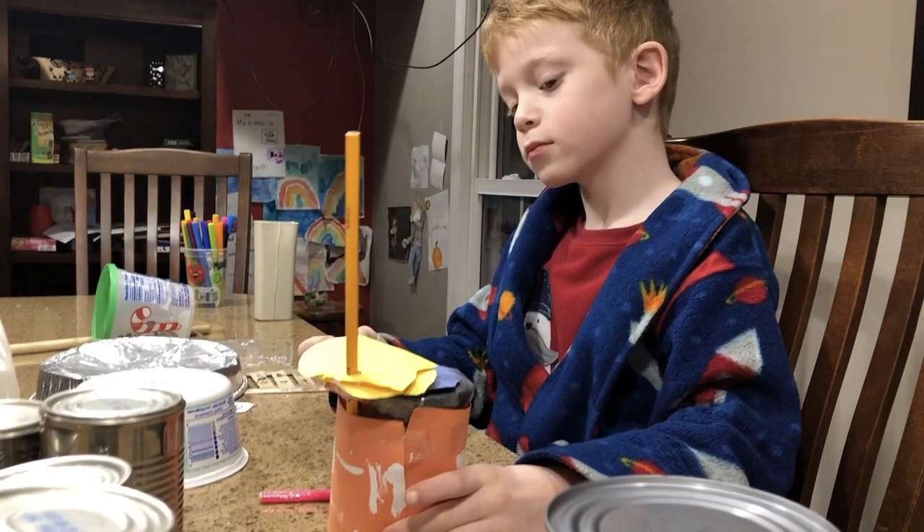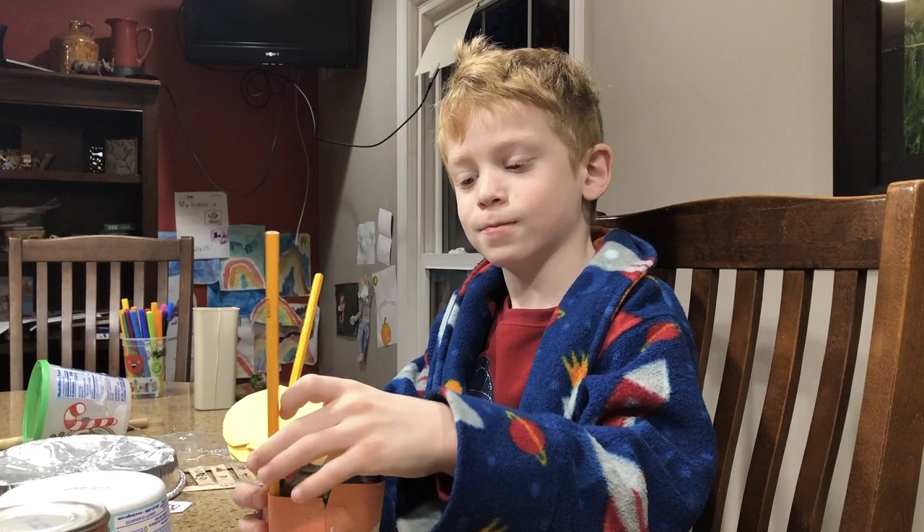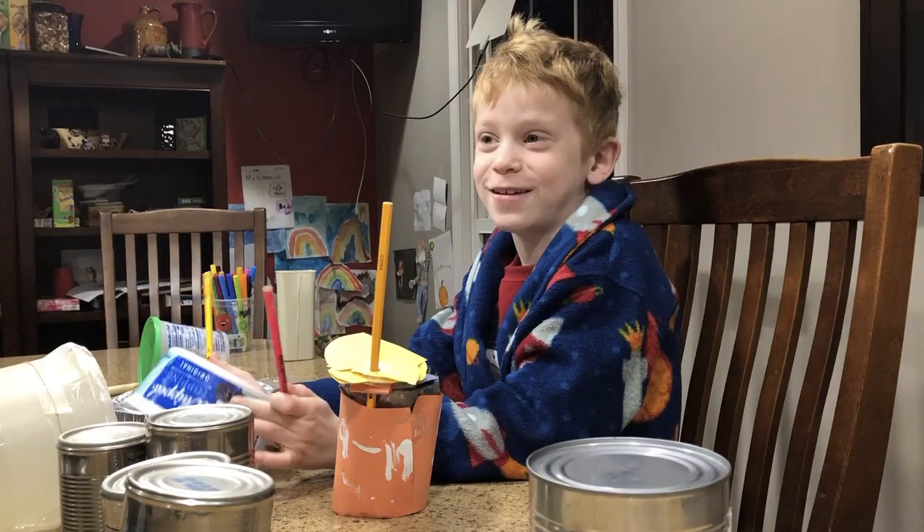A couple weeks before that he made his own drum set, complete with cymbals — using a pie pan or a bread pan. What are the yellow things you have in your hand? Yeah — and what gave you the idea to make the cymbals?